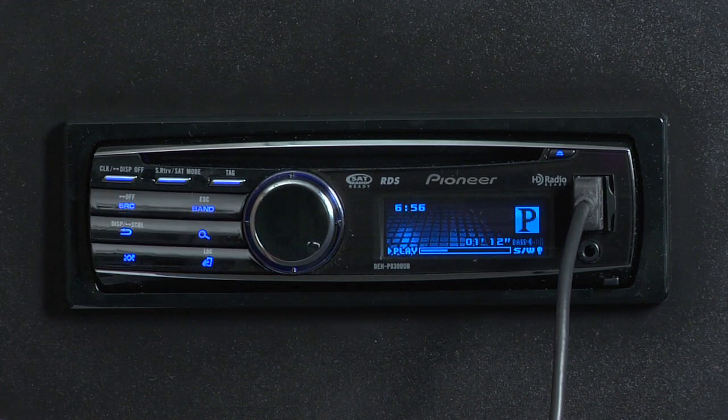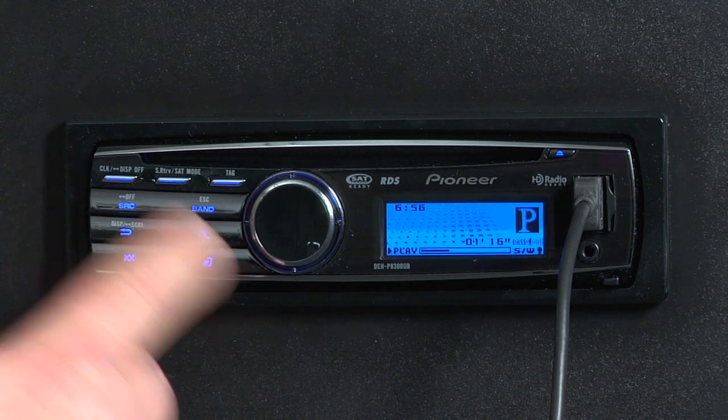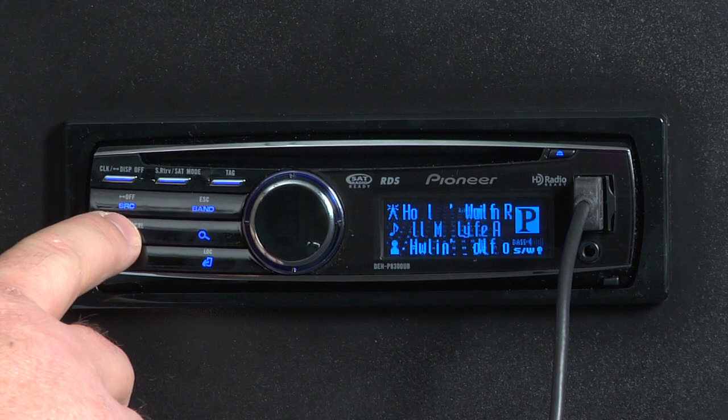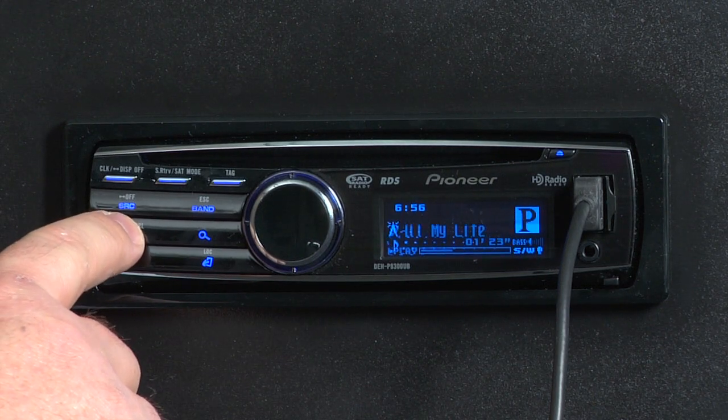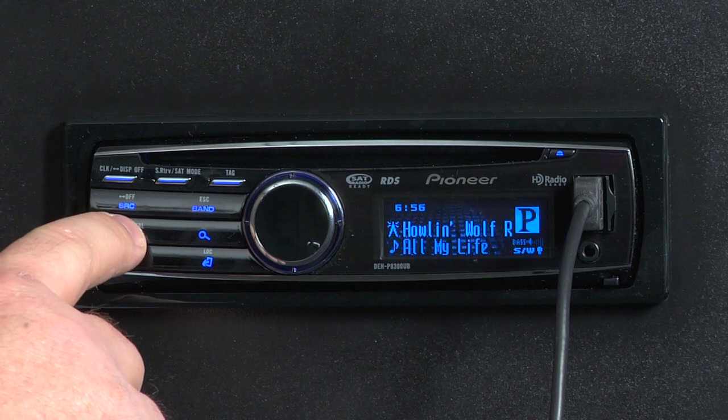As you can see, the radio will begin to play the radio station I've selected from my iPhone. If I want to see different information on the screen, just touch the display button, and I'll get different information showing me artist name, song title, album title, and the name of my radio station.